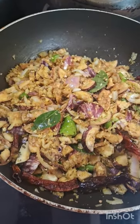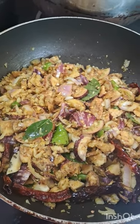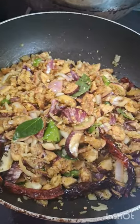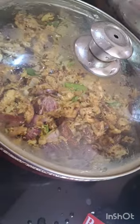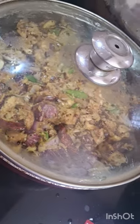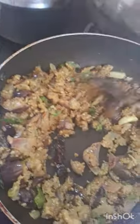Add 1 cup. I am going to add 2 spoons of the sauce. I am going to add the sauce. It is good.